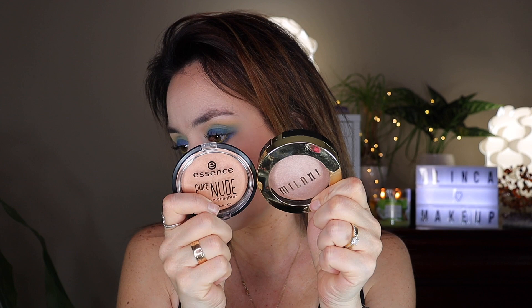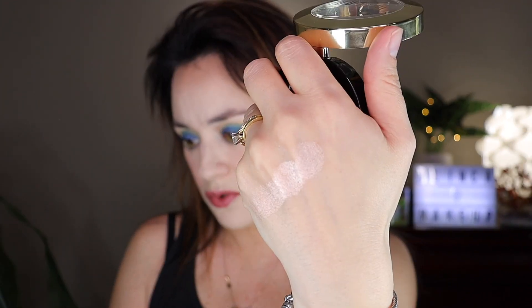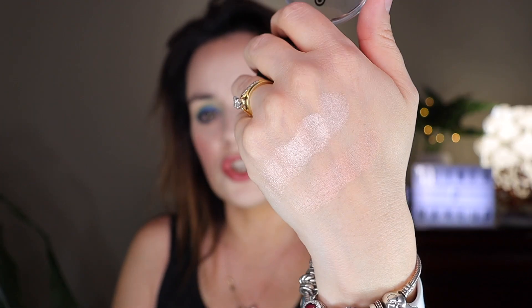The last step is highlighter. I have two highlighters — the Essence one and the Milani one. They are both very affordable drugstore highlighters. If I swatch the Milani one — look at that, so pretty. The Essence one is just a little bit darker, so I'm gonna go with the Milani one because it's lighter.